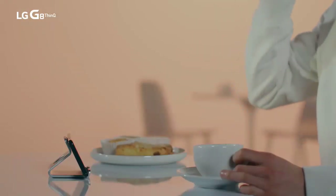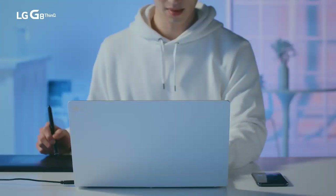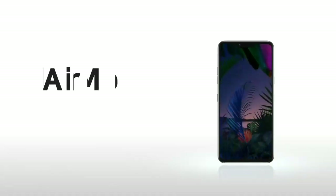Now you can use AirMotion when your hands are messy or busy. Try LG G8 ThinQ's AirMotion.